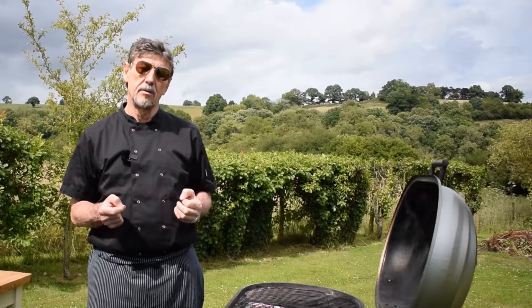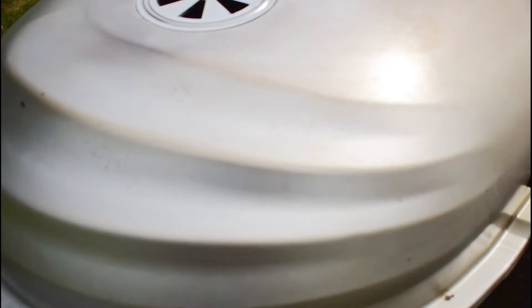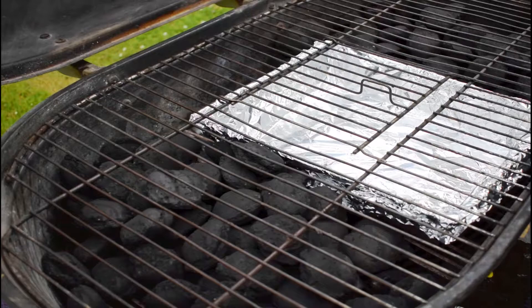This is how the barbecue is set up for the indirect method. We have charcoal on both sides, at both ends, and in the middle we have a tray — just an old roasting tray covered with tin foil — which acts as a drip tray. If I put a piece of pork, a whole chicken, or a shoulder of lamb in the center and close the lid, I create an oven. The juices come out of the meat and go into the tray below — that's how you roast on a barbecue.